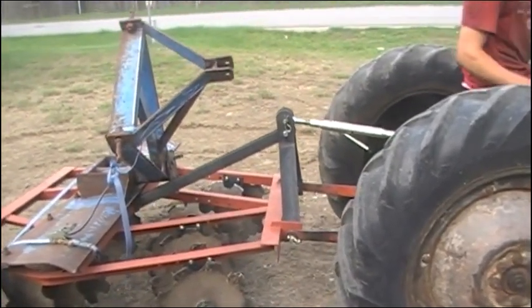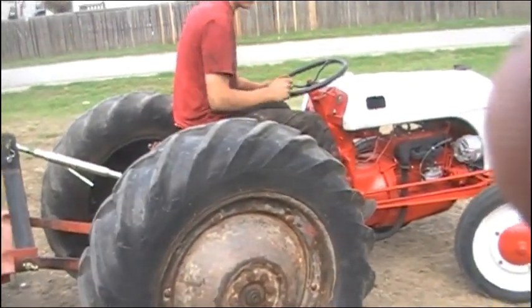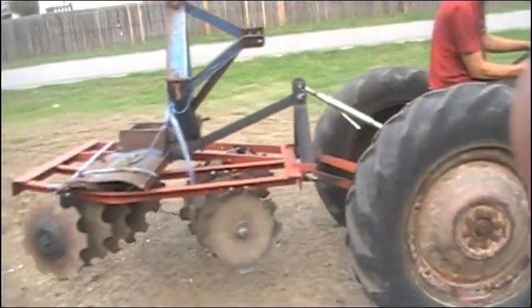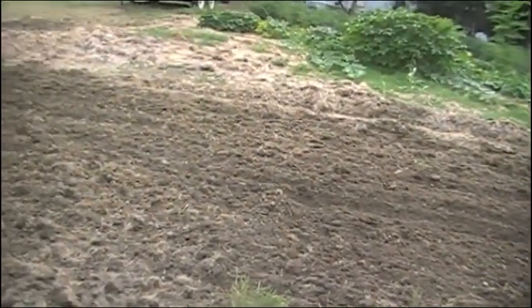Okay folks, I don't know if you can hear me, but this is a tractor that Jermaine has been working on for the past week, and he's looking really good. It's only the third time he's ever driven a tractor pulling a piece of farm equipment, so we're going to try to make a video of that.